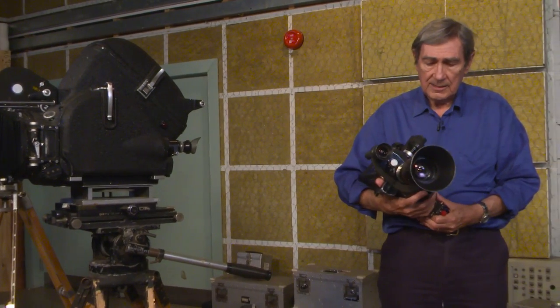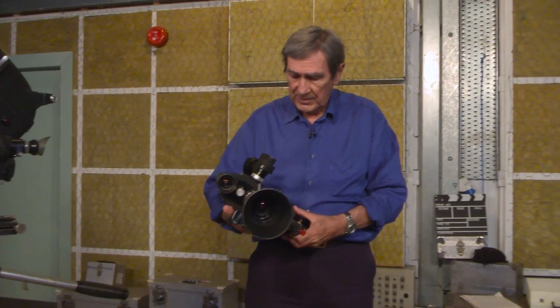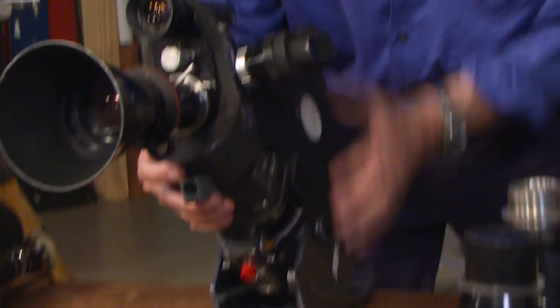There were those who would dispute that. Some people preferred the ARRI version of a self-blimp camera. But this was just built to be used. It's ergonomically superb.